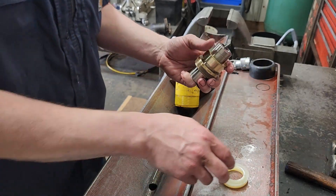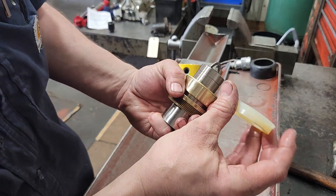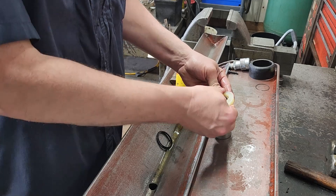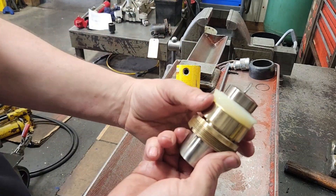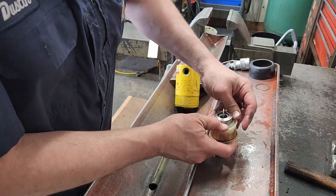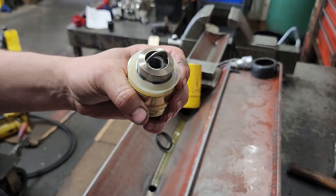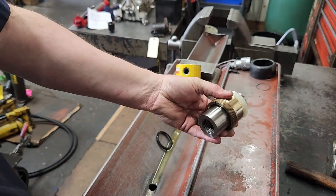Next we'll put these on, then we'll put our spacer — or backing plate, whatever you want to call it — on. Then we'll put our u-cup, or piston seal, on; that goes towards the bottom. It just pushes on like that, then our retaining ring goes on. Make sure it's seated all the way around, and that's basically all there is to resealing one of these little Enerpac RAMs.